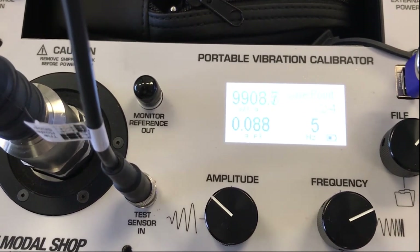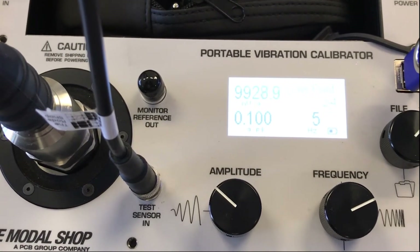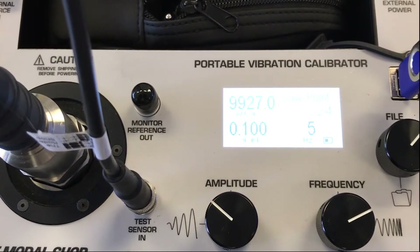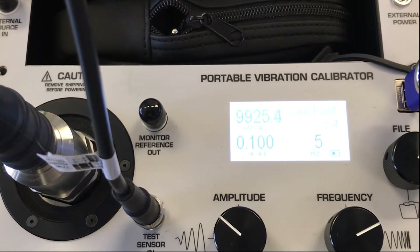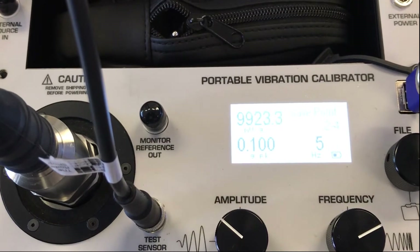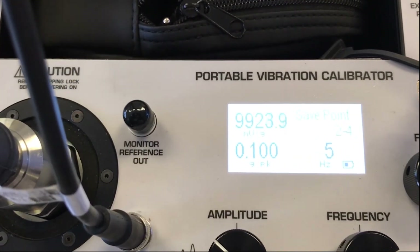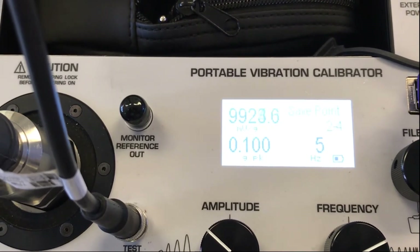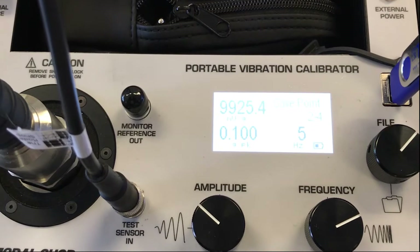Let's go all the way down to 5 hertz. This portable vibration calibrator is unique — it's the only product on the market today that's a portable device capable of testing vibration sensors below 5 hertz. Here at 5 hertz, you can see that we quickly stabilized at 0.1 G's peak, and our sensitivity is 9,925 millivolts per G.